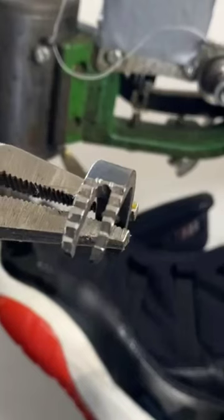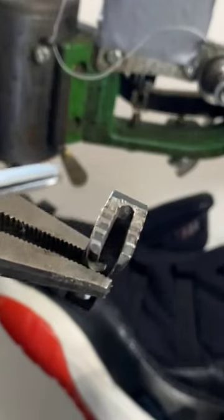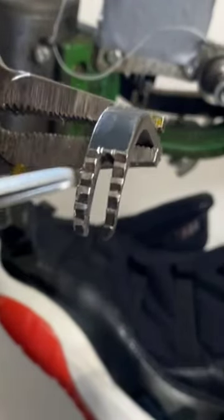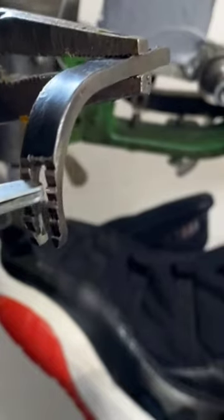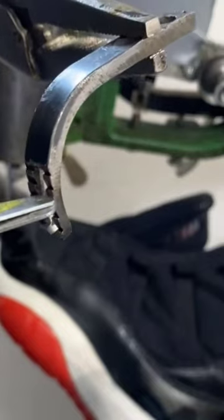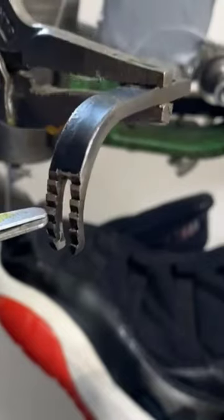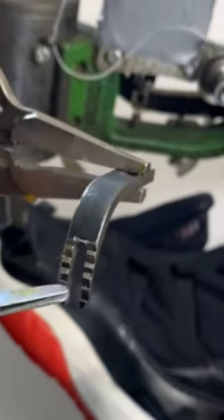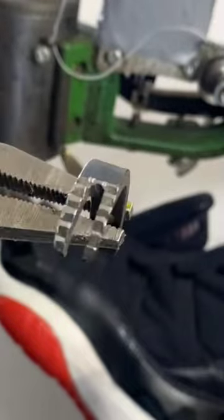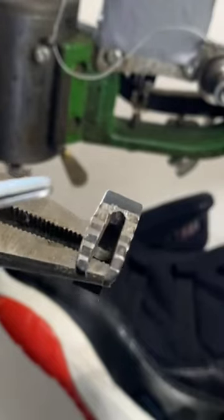One thing to note: when you get your machine, your brand new presser foot is going to have some really sharp teeth on it that can chew into your leather. What I went and did was carve those pieces down so they're slightly rounded — but I didn't take them off all the way — because you don't want that ripping into your material.